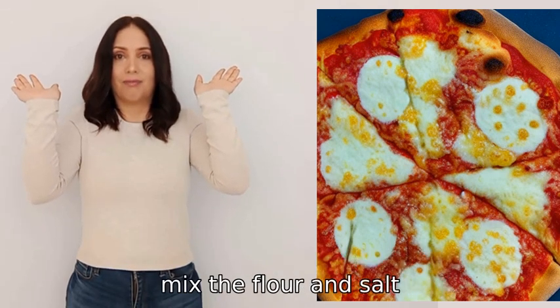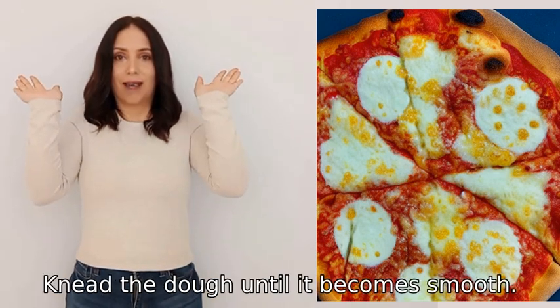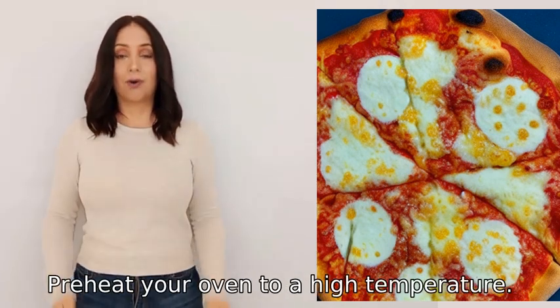In a separate bowl, mix the flour and salt, then add the yeast mixture and olive oil. Knead the dough until it becomes smooth. Let it rise in a warm place for about an hour, then preheat your oven to a high temperature.